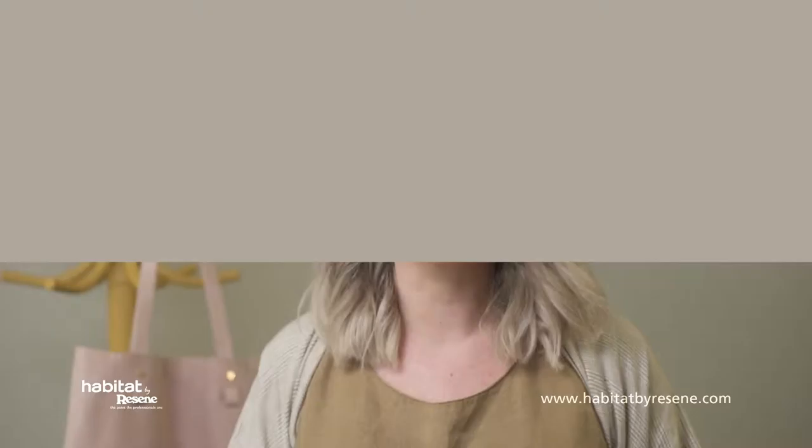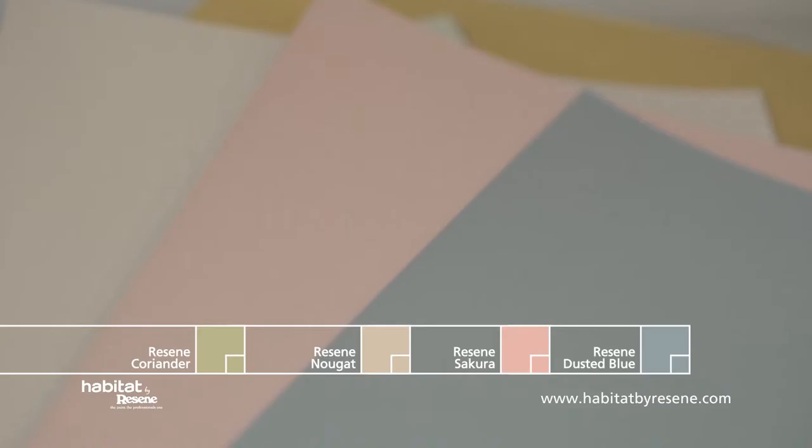Hi, I'm Gem Adams for Habitat by Razine. Today we're looking at fashion pastels. Pastels have moved from those icy tones to a more muddied look. It's a more sophisticated and grown-up palette.